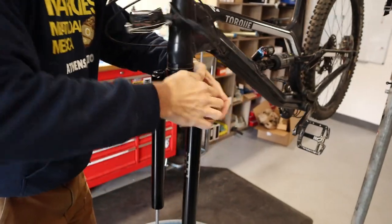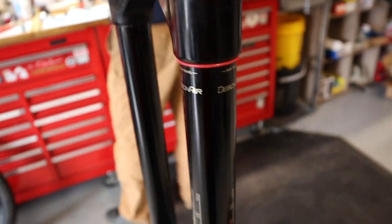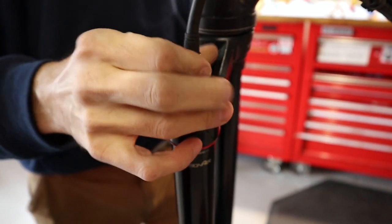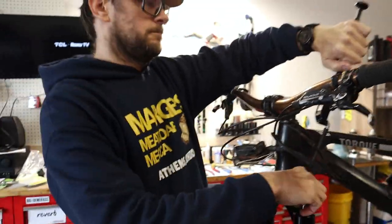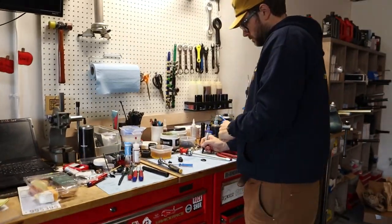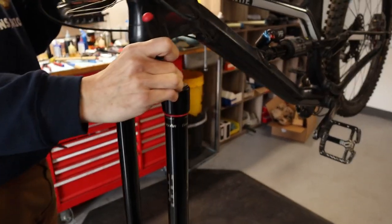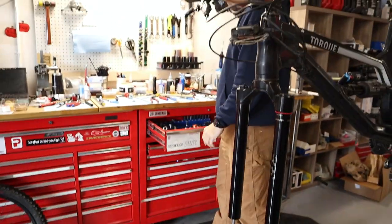So you have to make a tool for this one. So he's at 46 PSI — write that down. Technically you could probably do this without taking the top cap off, but to clean it and make sure everything's brand new, I always take the cap off.